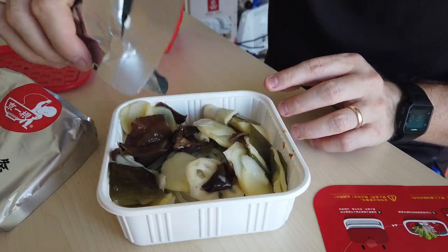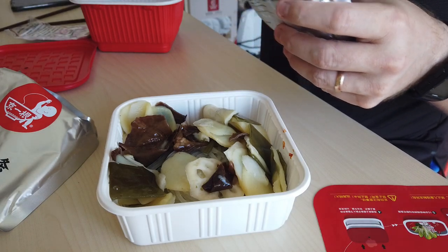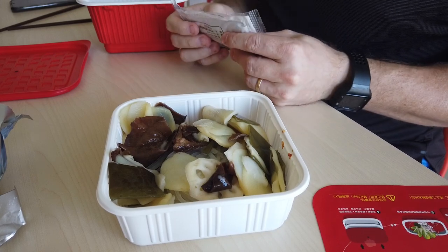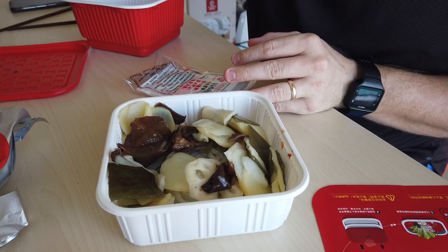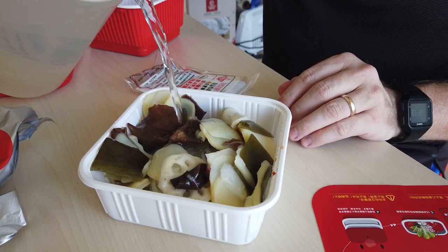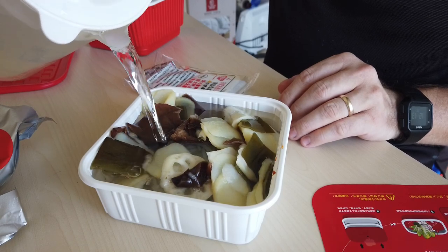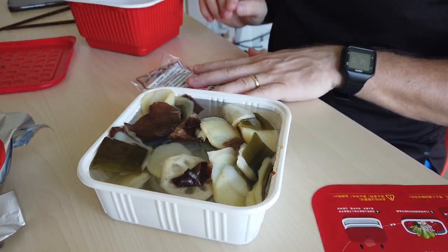Once it starts cooking, I'll show you guys all that. Let's go ahead and put that back in the package. And then I'm supposed to put some water in, so I have a thing of water here. Go ahead and add some water to that. There's a line on this side over here with an arrow so you don't fill above that, so I'm going to fill it up to there.